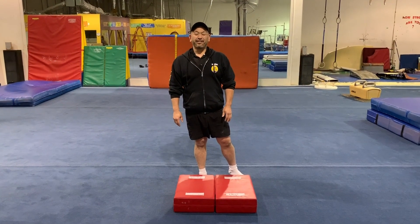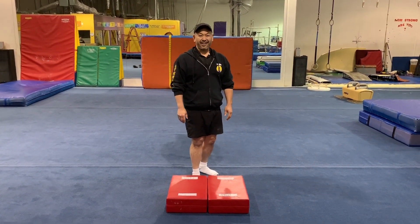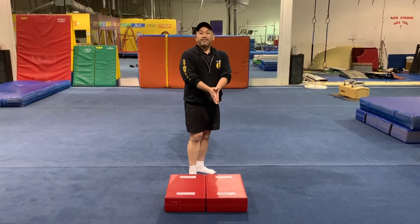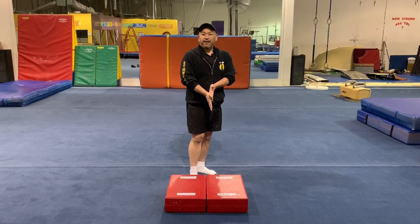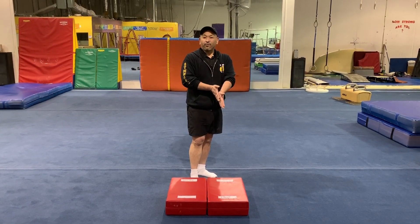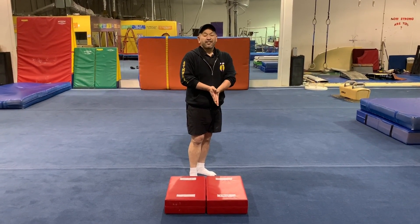Hey guys, it's Coach Ito coming to you from IEGA. Tired of doing those jumping jacks? Tired of just stretching? Tired of just running around? I'm gonna do a little quick warm-up step routine for you guys. Just follow along.